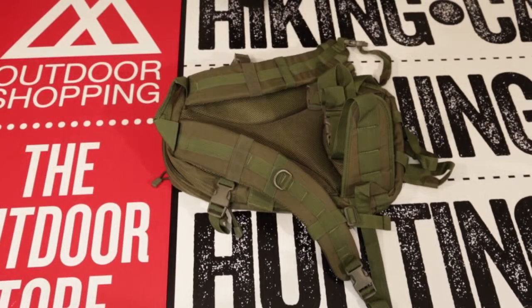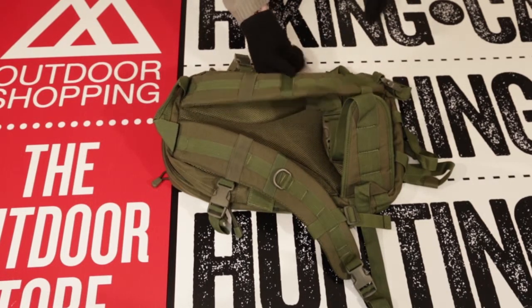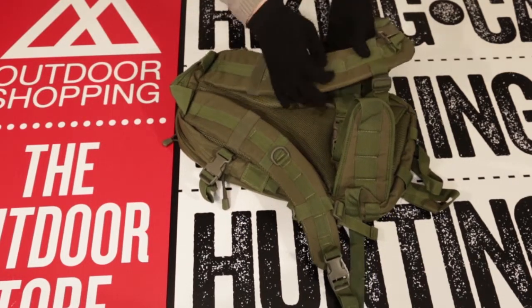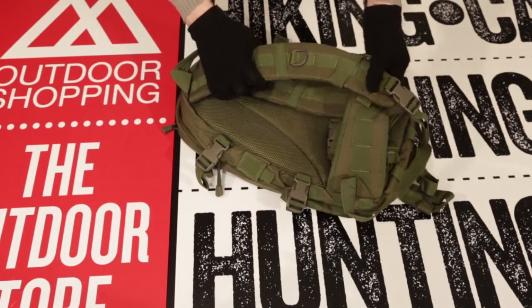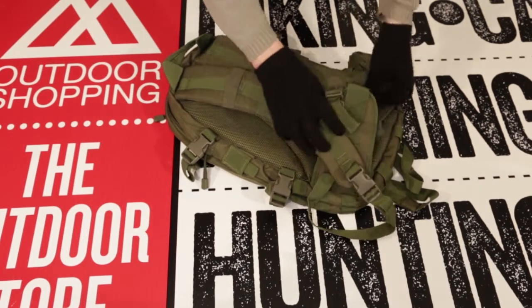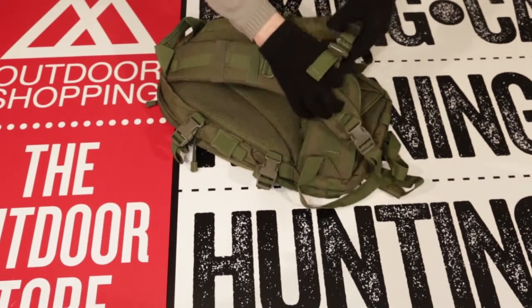Similarly, the shoulder straps are also padded with breathable mesh material for extra comfort. They too contain MOLLE modular straps going down the front of the straps with a plastic bag D-clip attached to the middle of the strap that can be used to clip on keys, compasses, fire starters, or small knives. There is also an adjustable chest strap that can be snapped, secured, and help restrain the bag around the body completely.